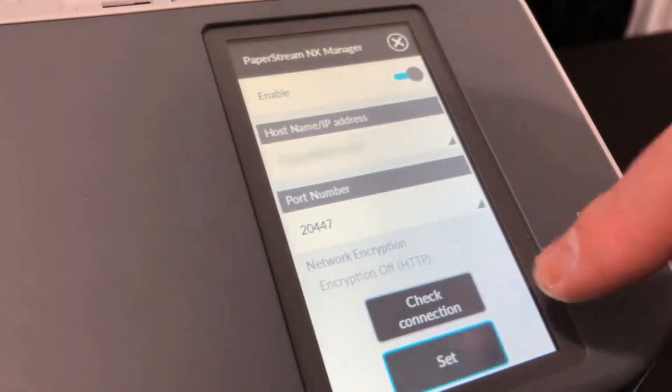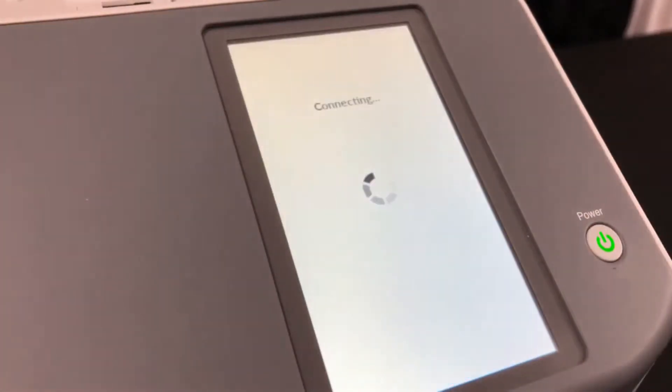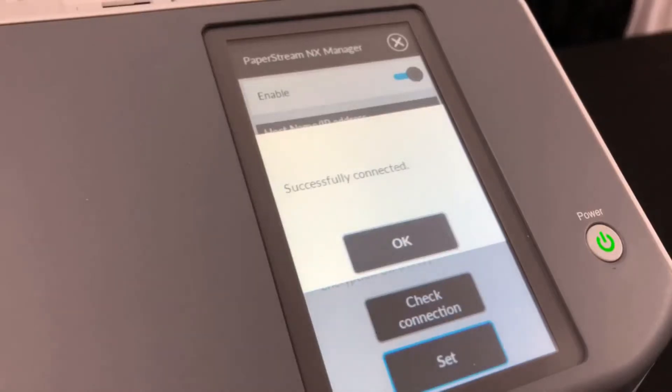Enter the hostname IP address provided, and then press the Check Connection button to verify connectivity. Press the Set button to save your settings.